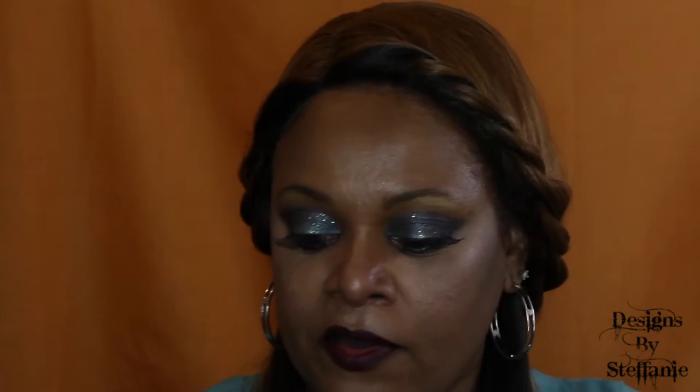Today I am doing an unboxing of a new wig that I picked up. I'm not sure where I picked it up but I will have that information listed in the description box below. It is a lace front wig, the style is Simply Lace Sycamore, in the color P4/2730.